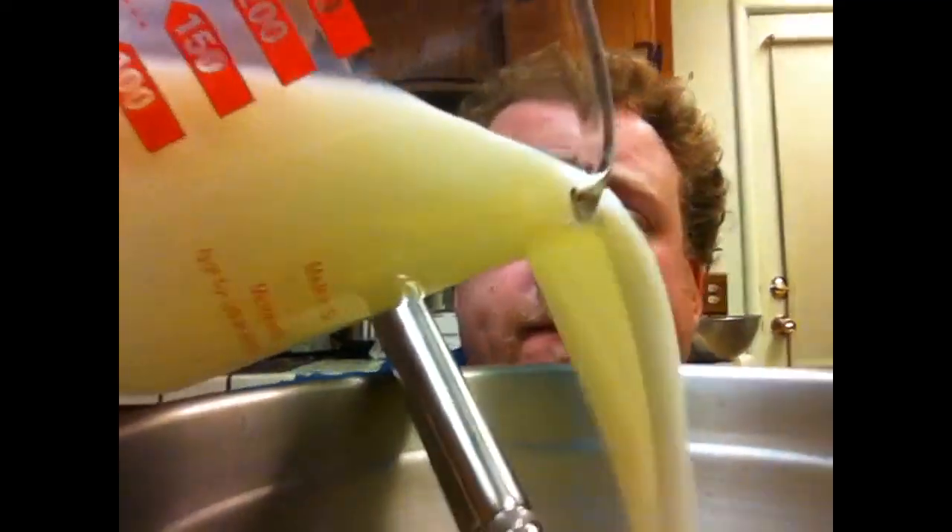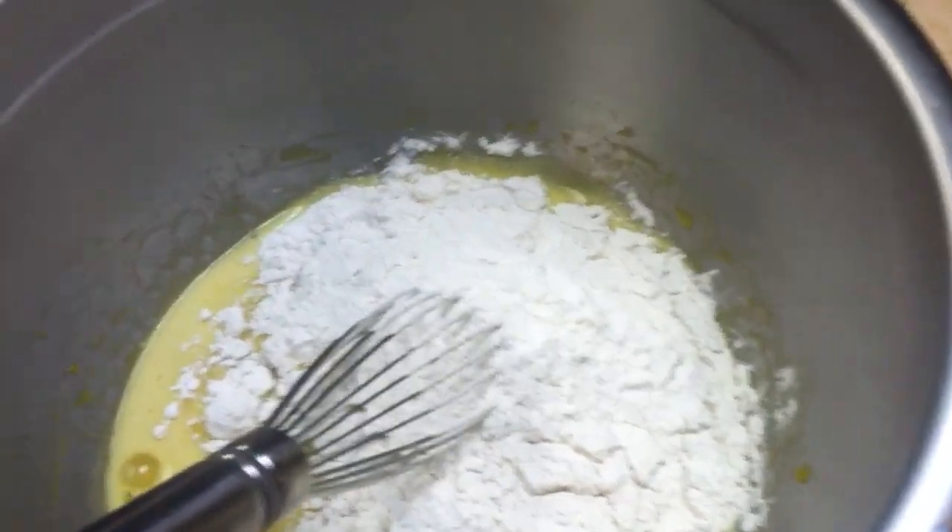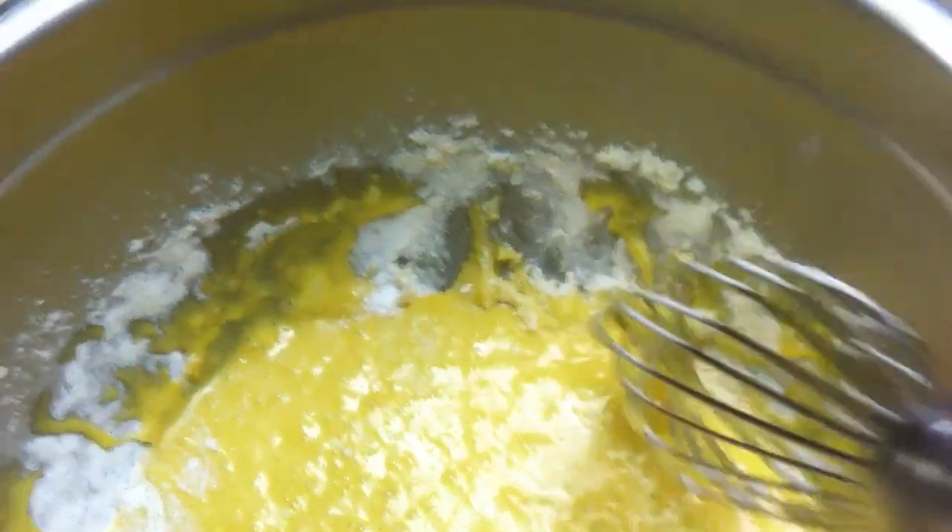While your whites are whipping, add the butter to the yolk and sugar mixture. Then add your milk and the vanilla. Add your flour and your baking powder. Now it's important to mix this until there are no more lumps — lumps like to hide on the side.